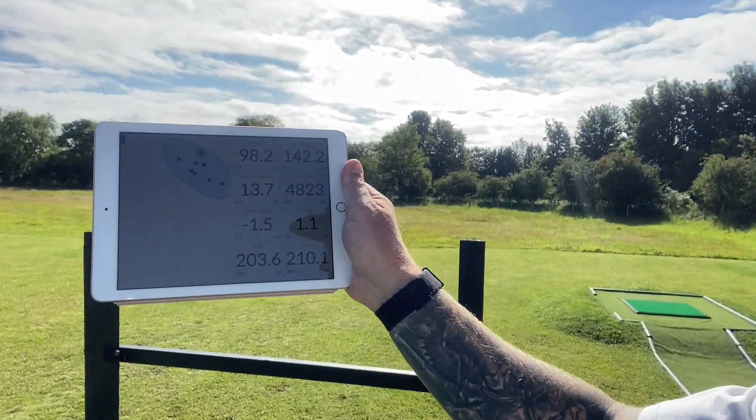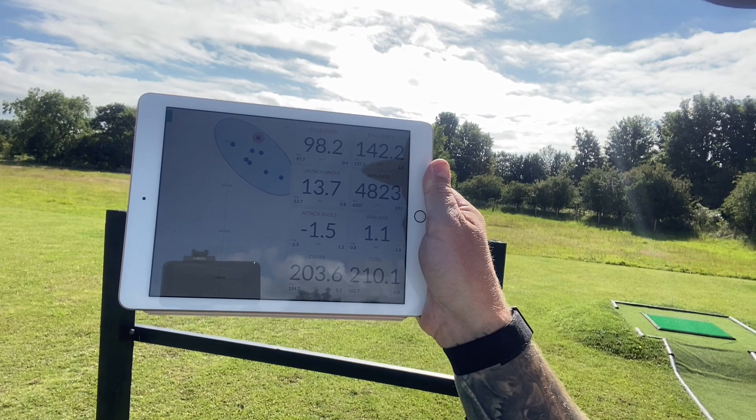A little Trackman action — we've got some numbers on the 5-iron. I've felt like the game's been a little off for the last week or two, but we got some numbers to look at. So: 98 mph club head speed, launch angle 13.7°, carry 203, total 210 — for a fasted Friday morning, not too bad. One thing I definitely need to look at is attack angle — that was minus 1.5°. We probably need to be more like 3 or 4 to get the control, flight, and compression I really want.